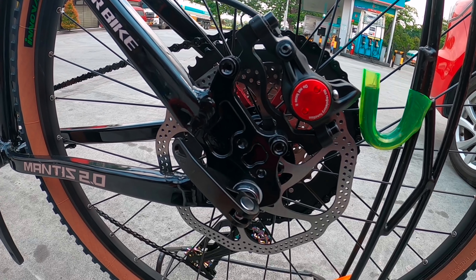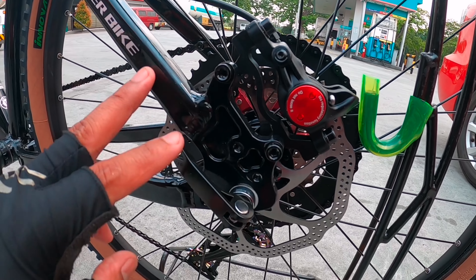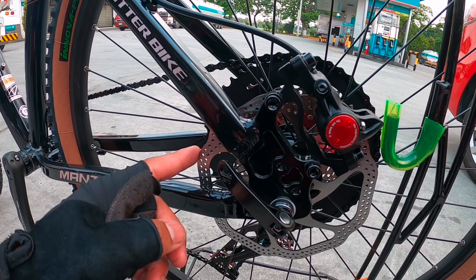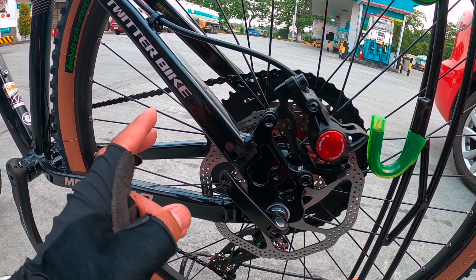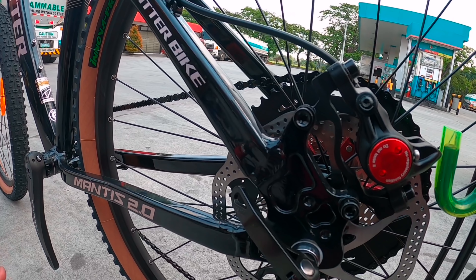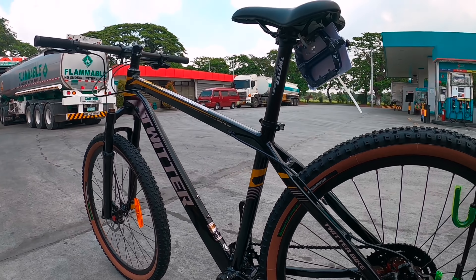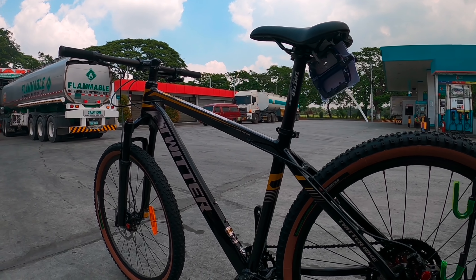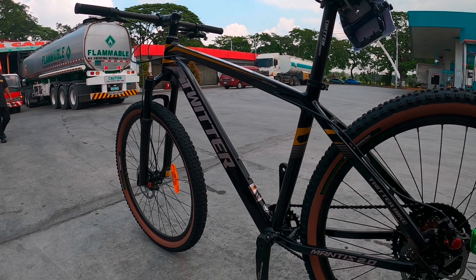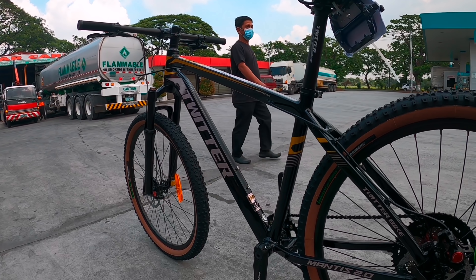Hydraulic disc brake yan mga idol — dito sa likuran, ganun din sa harapan. Maganda. Quick release. Twitter naglabasan ng mga magagandang mountain bike ngayon. Pati sa road bike, lumalaban sila.